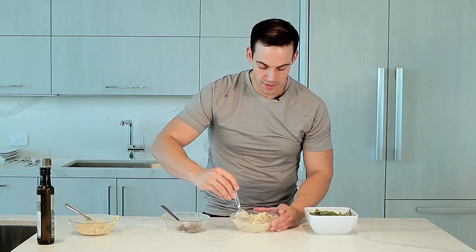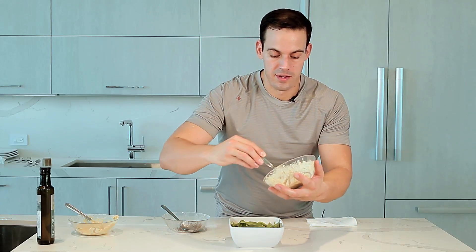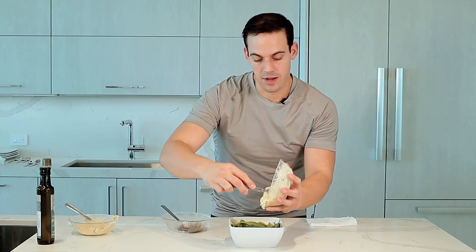So let me scoop it all in together here. Put this right here, it's ready. So you want it to be well like this — check this out. Bowl.